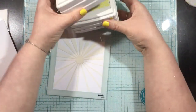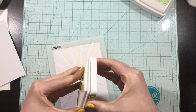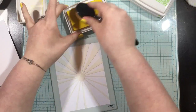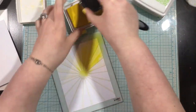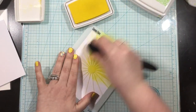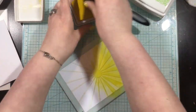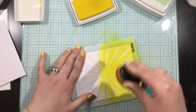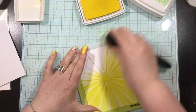Let's start off with this Cosmic Flare stencil. I sprayed the back of it with some pixie spray and adhered it onto an A2 sized card front. I'm going to use some Lemon Drop ink from iCrafter — it's a super bright, fun, happy yellow color. I'm blending this all over the front of the stencil, keeping the ink darker towards the center of the flare and blending it out so it's lighter at the edges of the rays.